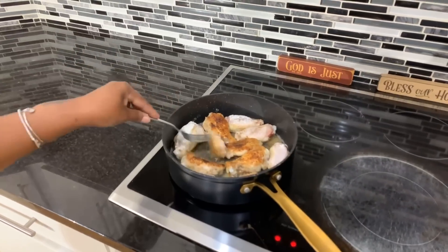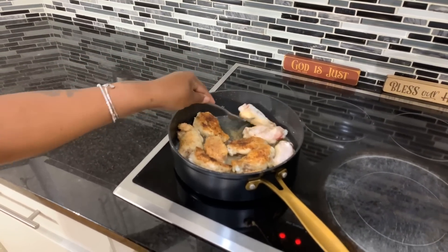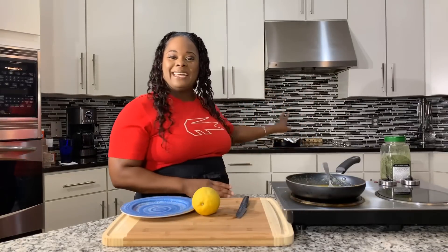Let's turn these babies over — they should be golden brown. I'm very happy with the color. We're going to continue to cook these chicken pieces until they are fully cooked. You might be able to see behind me where I put a little bit of foil on top of our wings. By covering your wings, it's going to make sure that the inside is done for sure — you don't want to serve raw wings. Cover them and you'll be assured your wings are fully cooked, nice and golden brown on the outside.